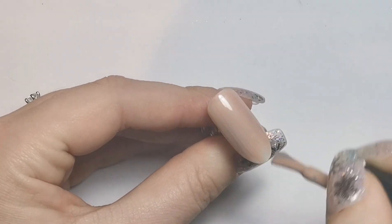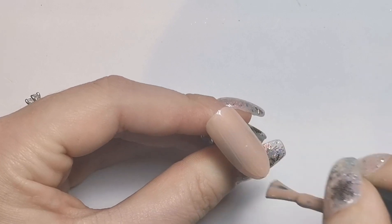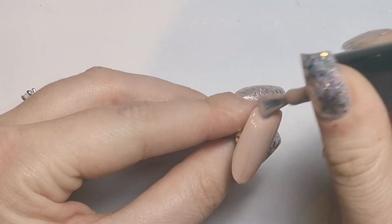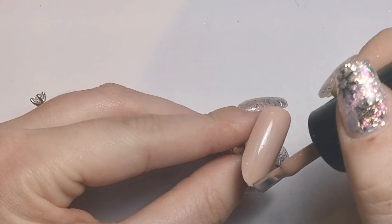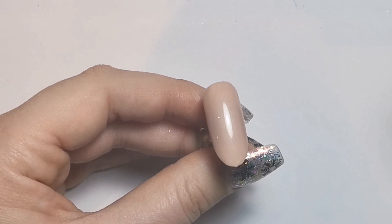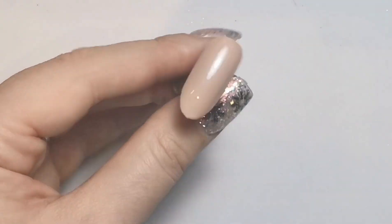I'm going in with Nude Mood first of all, which is this beautiful, very subtle shimmery nude. You can use absolutely any color you want for the base of this design. I'm doing two coats of this, so I'm just going to do one on camera and then the other one away from the camera so you're not watching me do the same thing over and over.